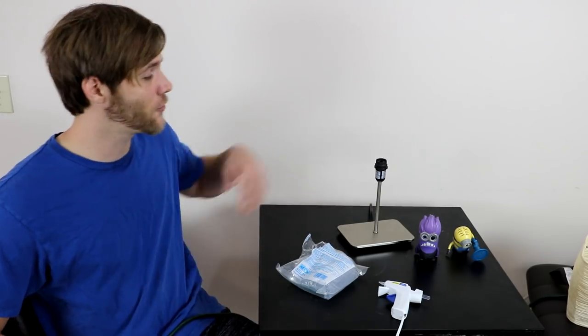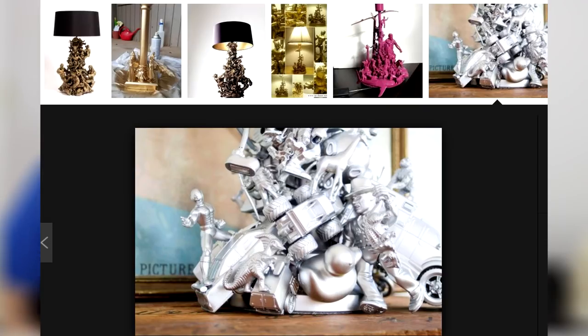Now we'll be getting started with the first life hack, which was making a custom lamp out of a can of spray paint, some old random toys I had laying around, and of course a hot glue gun. Back for another episode of Hot Glue Gun Nation with your host DJ Minion, doing some stupid DIY crafts. I don't know how these qualify for life hacks, but after seeing it in a Five Minute Crafts video, I thought it would be pretty cool to try.